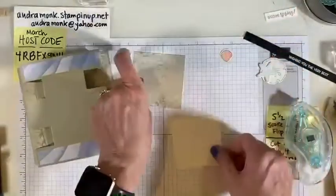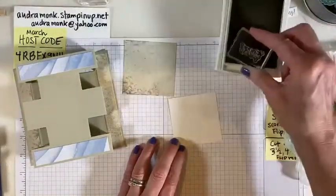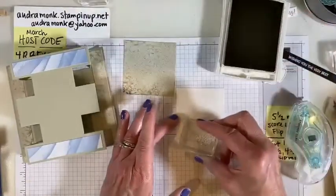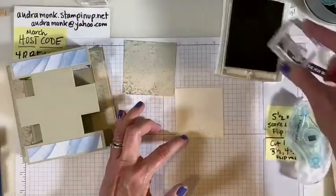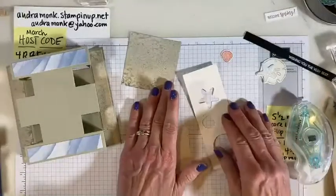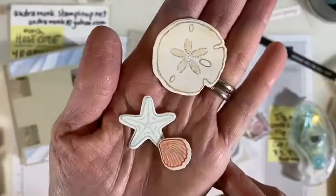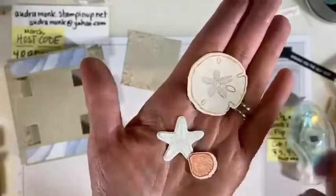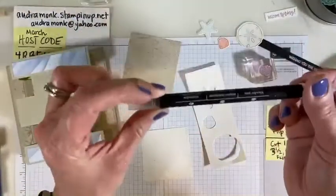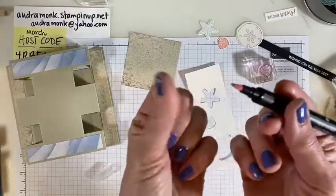Before I put this on I'm gonna get out my Sahara Sand and stamp a little bit of sand on here, because I'm gonna put my little seashells on. I'm actually gonna give you a very quick tutorial on using your blender pen. I used our glimmer paper, which is great for watercolor — you could also do this on plain white or plain vanilla since it's small.